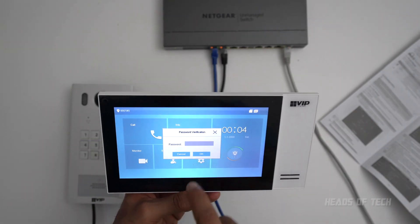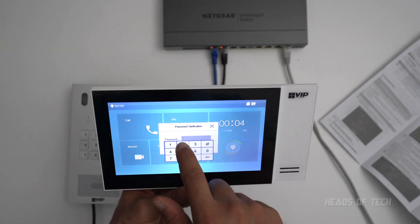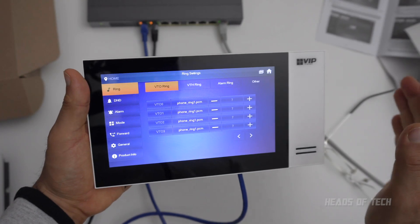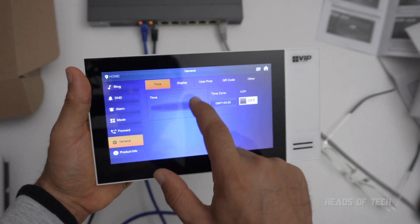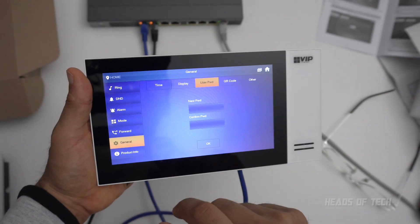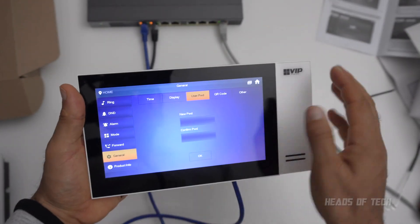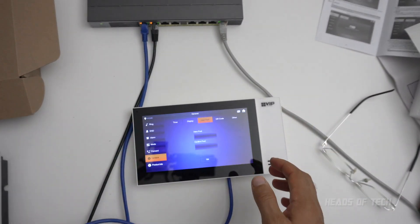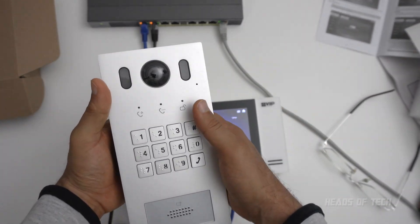The default password here is 1-2-3-4-5-6. The first thing you should do is change that password — go into General, then use a password, and put in a new password. The reason you want to change it is that it is also the default unlock code, so over on the intercom if you type in hash followed by the code, the door unlocks.